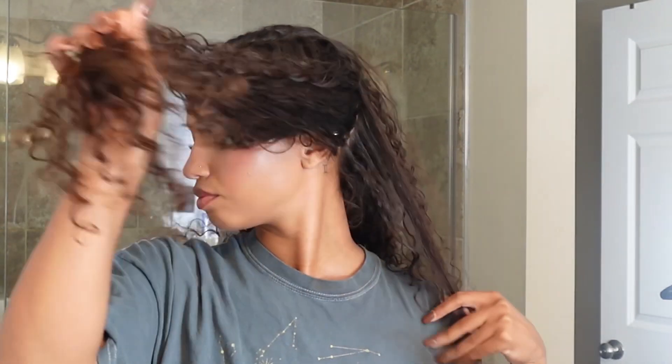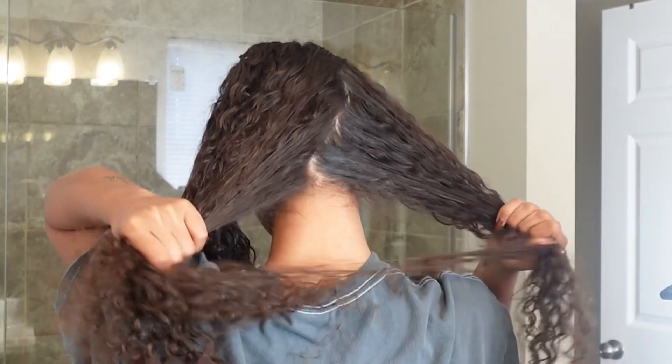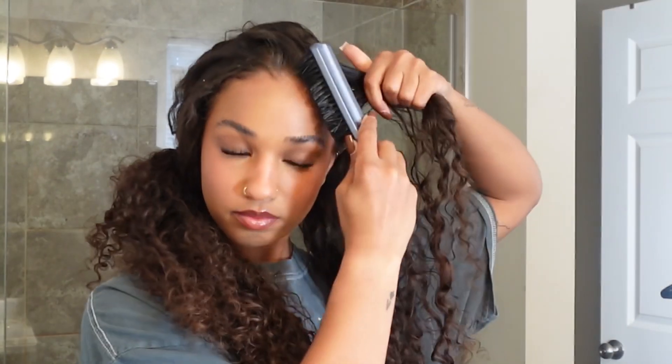Next we're going to part the back sections into three different sections. They don't have to be parted down the middle because I just want this to be a very effortless, messy kind of look. So I just tied off all three of those sections so they wouldn't get wrapped up into each other. I wet down only the top of my head just to make it more sleek in the front using my bristle brush.